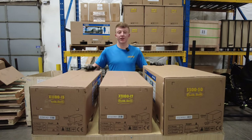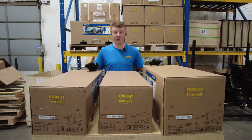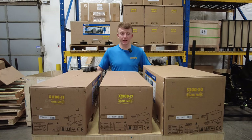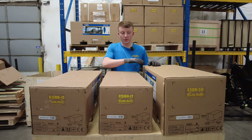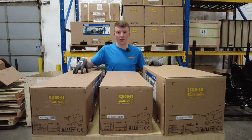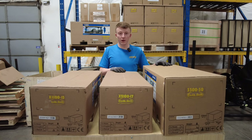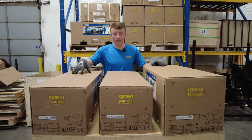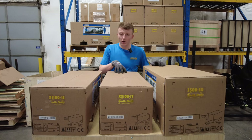The reason that we chose these three particular models of auger drive is to suit the specs, the weights, and the oil pressure and flows of machines from one and a half up to six tons. We've got these set from smallest up to the larger model — the X1100 will suit machines up to about two and a half tons, the 2100 up to about three and a half to four tons, and the 3300 up to five or six tons.